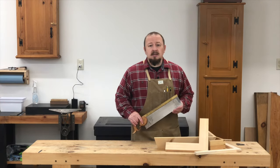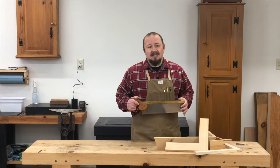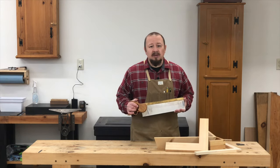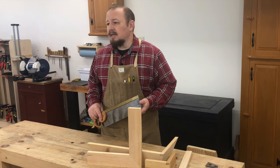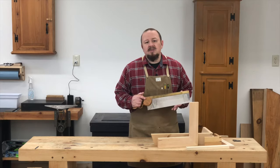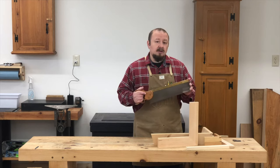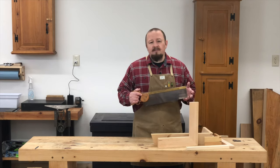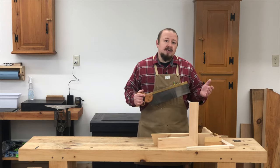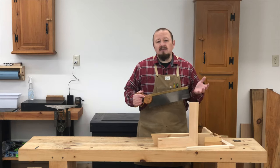For extreme precision cuts, choose a saw with a thin blade, very fine teeth, and a stiffening back. These saws go by many names like tenon saw, sash saw, carcass saw, and dovetail saw, but the name isn't as important as how the saw is set up. Examples of these critical cuts are joinery cuts like mortise and tenon, dovetails, and miters. Ultra-precision is the name of the game. They're generally not very long or deep, so we don't need a long saw or one that cuts very quickly. What we do want is for these cuts to be as clean as possible, because any cleanup risks ruining the joint.